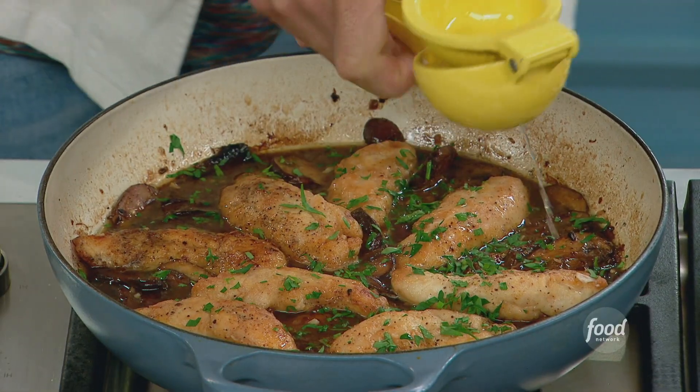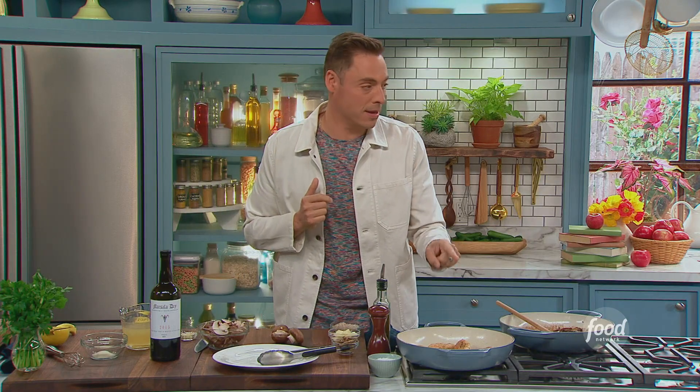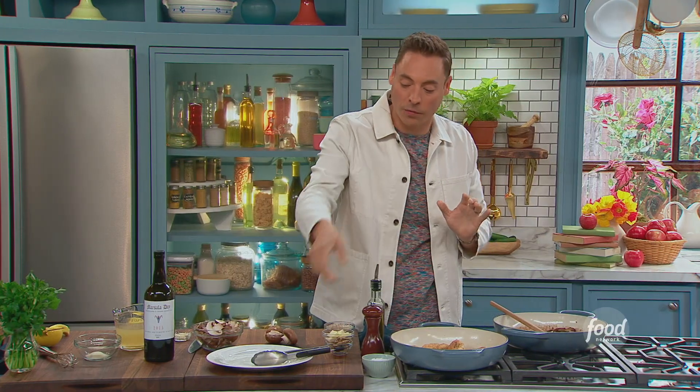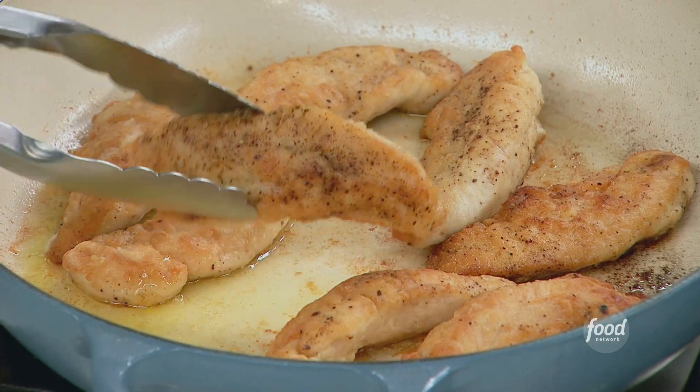Chicken Marsala. Starting with the chicken — I'm using chicken tenders. We dredged these, seasoned them amply in a little flour and salt and pepper.